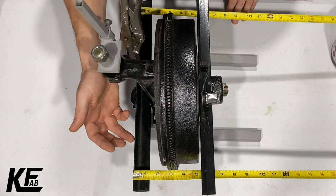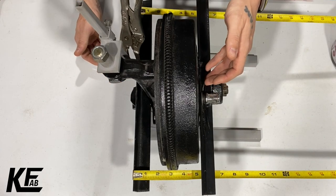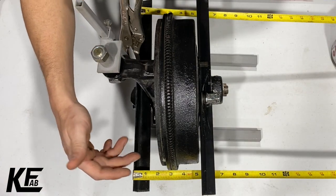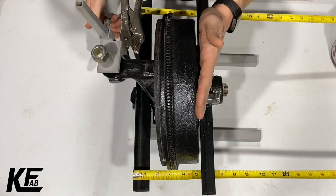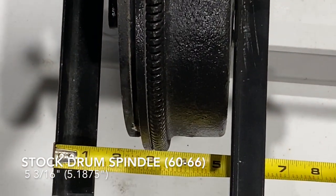As you can see, this piece of angle iron is clamped in the center of the lower ball joint, and this piece is on the front side of the drum where the wheel surface would mount. You can see on the tape we have five and three-sixteenths inches. So the face of the wheel mounting surface to the center line of the ball joint is five and three-sixteenths on a stock drum setup.